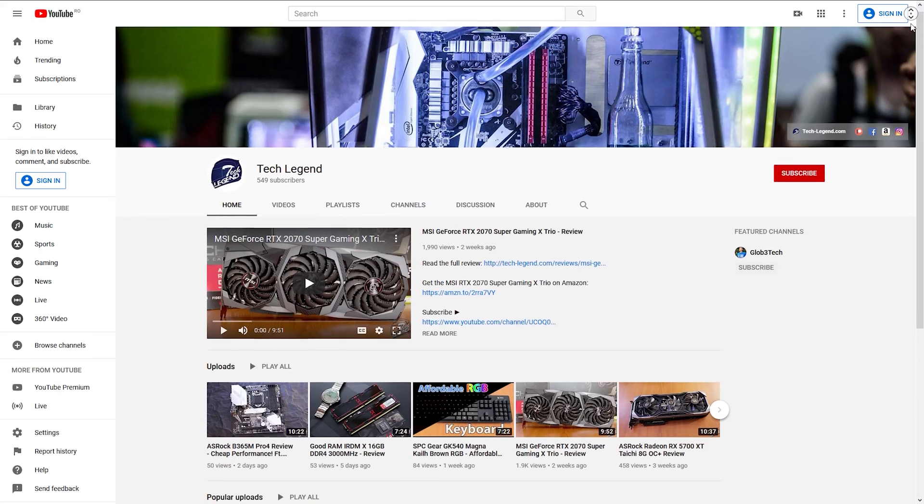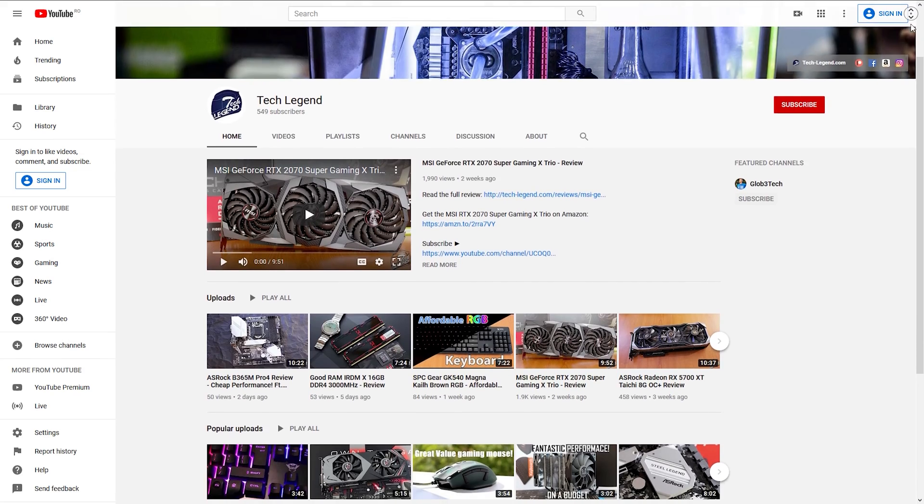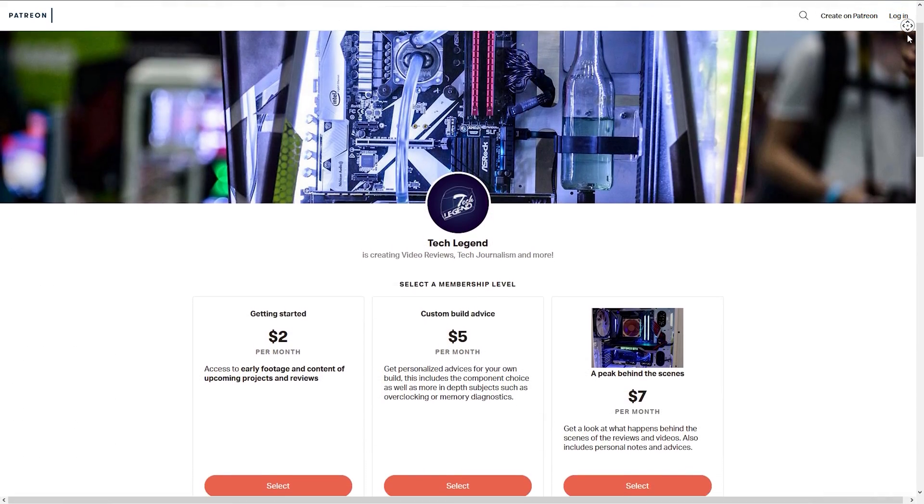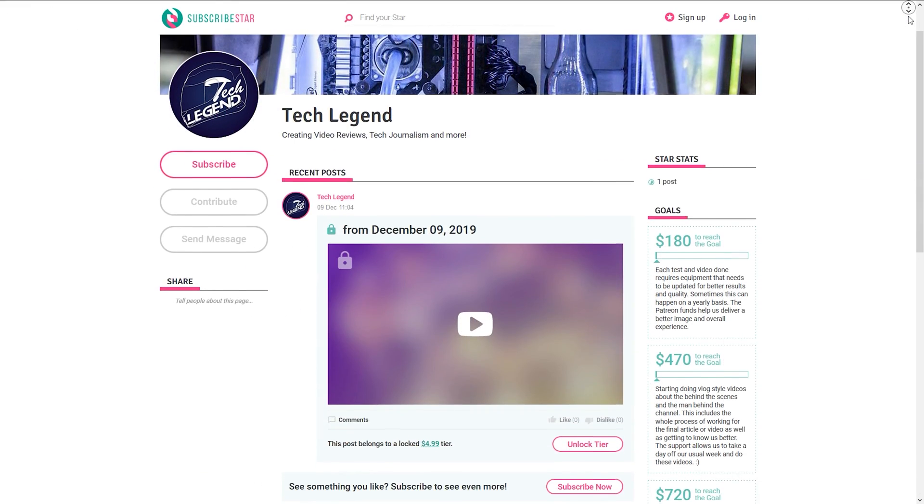If you liked this review, consider subscribing for more. And if you want to support me directly, you will find links in the description below for both the Patreon and the Ko-fi pages of this channel.